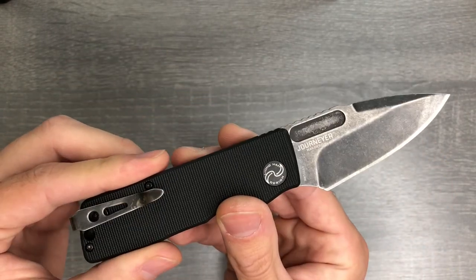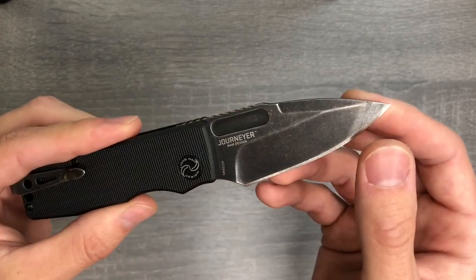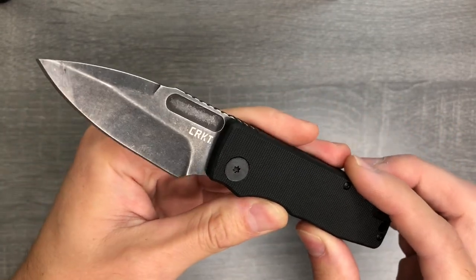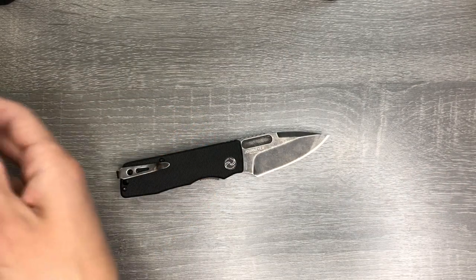I'm just going to go over the basics of this knife with you today and share a little bit about what is going on up here, because I've only carried this for one day and something's up with this blade coating — but we'll talk about that in a second.